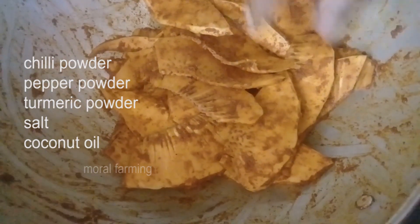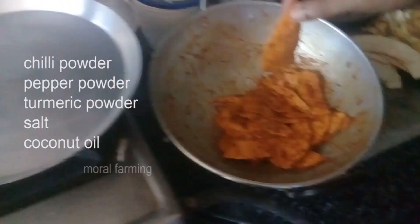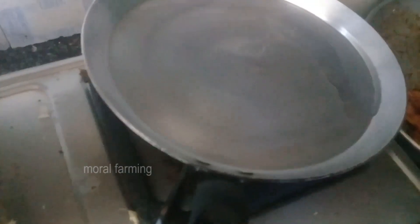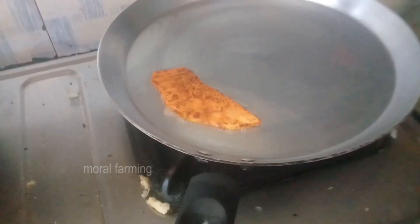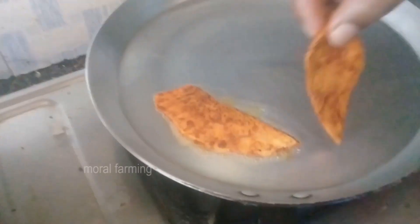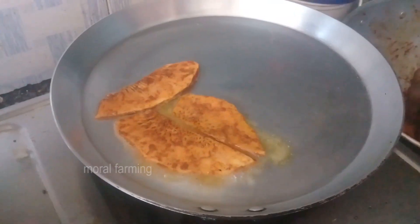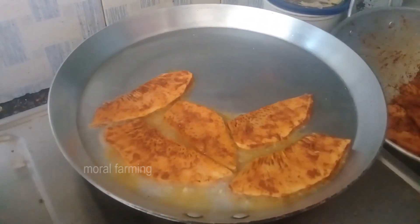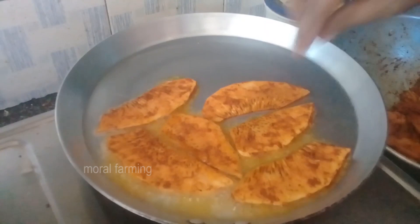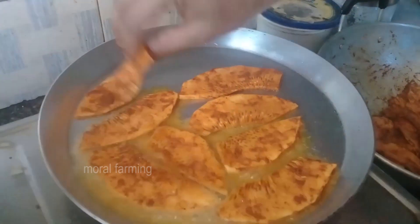I will cook in a fry pan, put a little bit in the fry pan and stir it in a small pan. It is very simple.